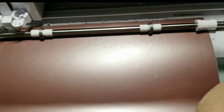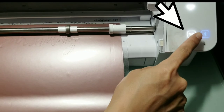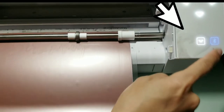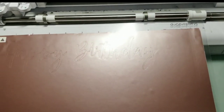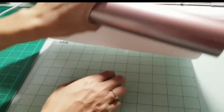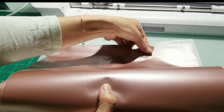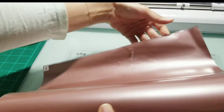Once the machine is done, press the unlock button and the machine will release your mat. My mat is new so it is very sticky. Be careful when you remove the vinyl from the mat.